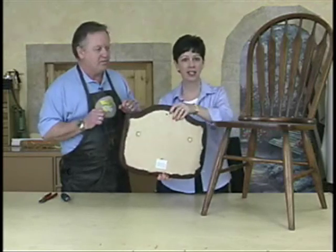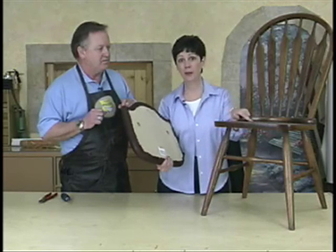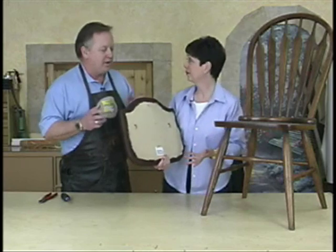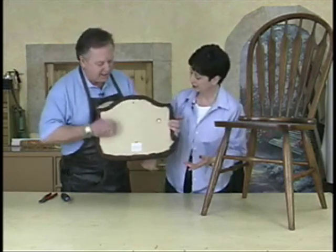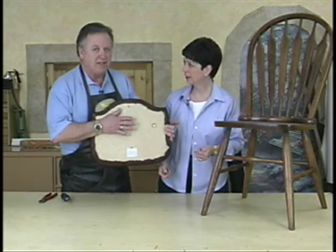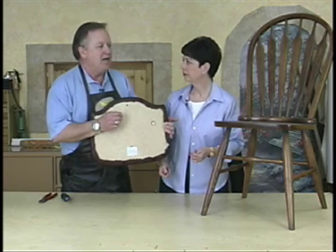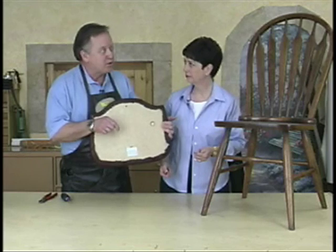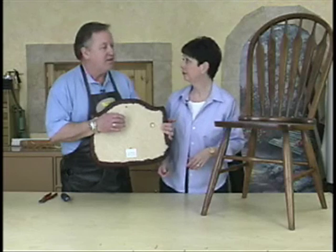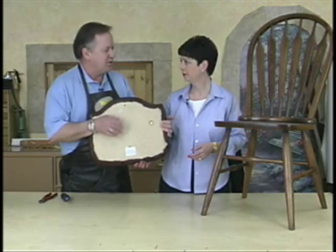When you take the seat pad off of the chair itself, you want to make sure that you mark which pad goes with which chair. If you've got six of them, you want to know which one's which. This one has T-nuts placed in the seat in two areas, done at the factory very evenly with automated holes. But some dining room chairs just have four screws in the corners, and each one is a little different, or even at a different angle. That's why you want to number them, so you make sure the right seat goes on the right chair and the screws go in the holes correctly.